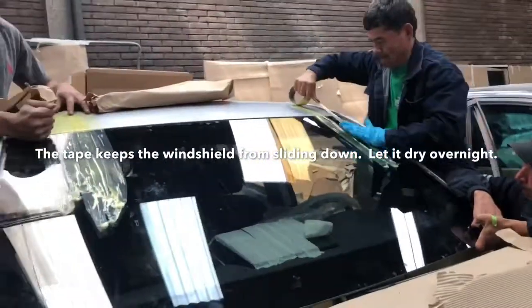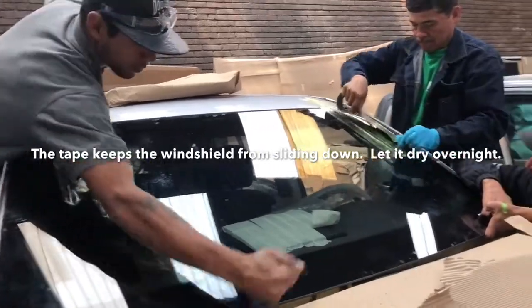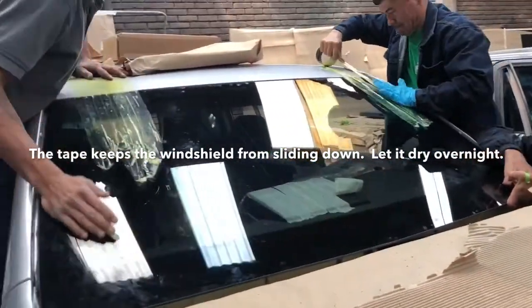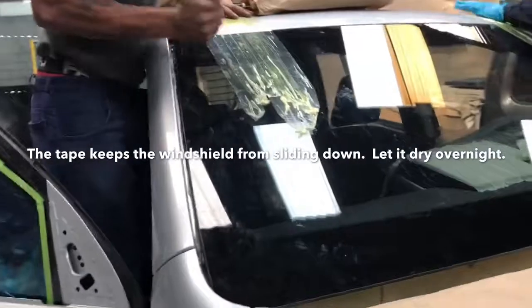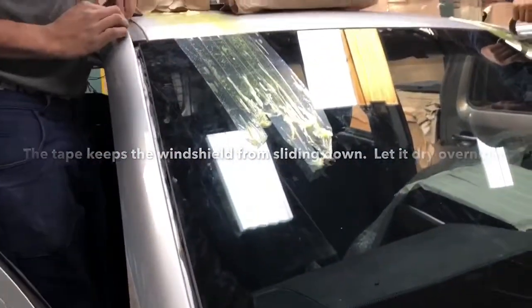And by tomorrow, the adhesive has dried and we can remove the tape. When we do that, we start putting the trim back around.